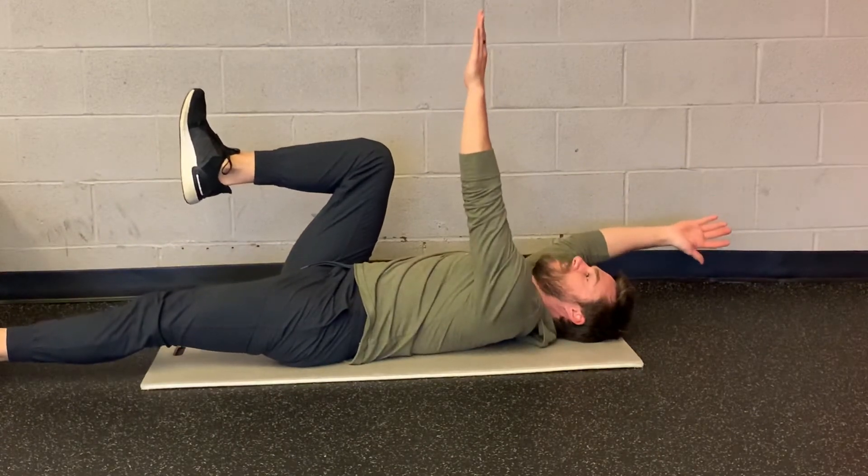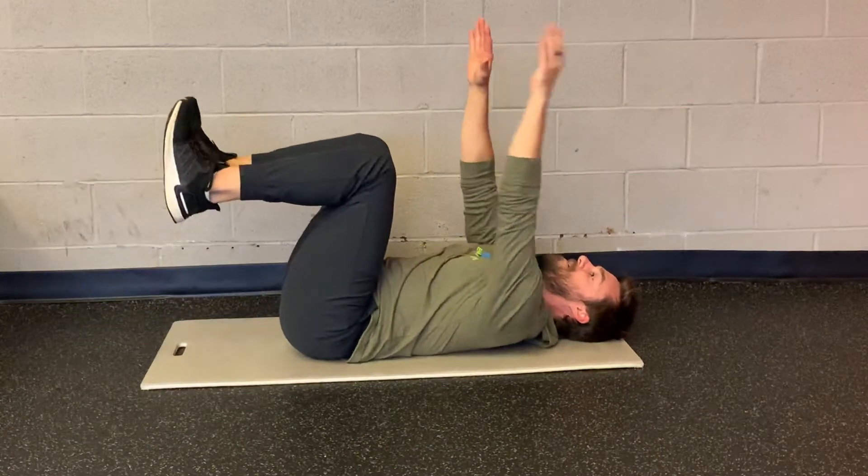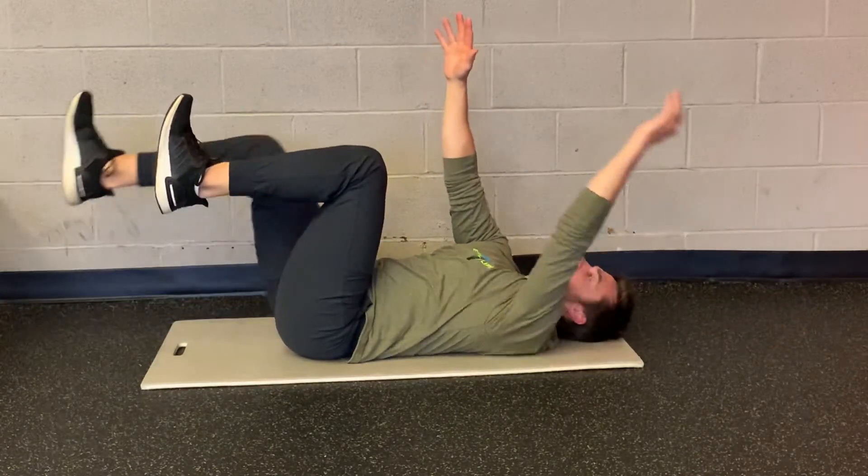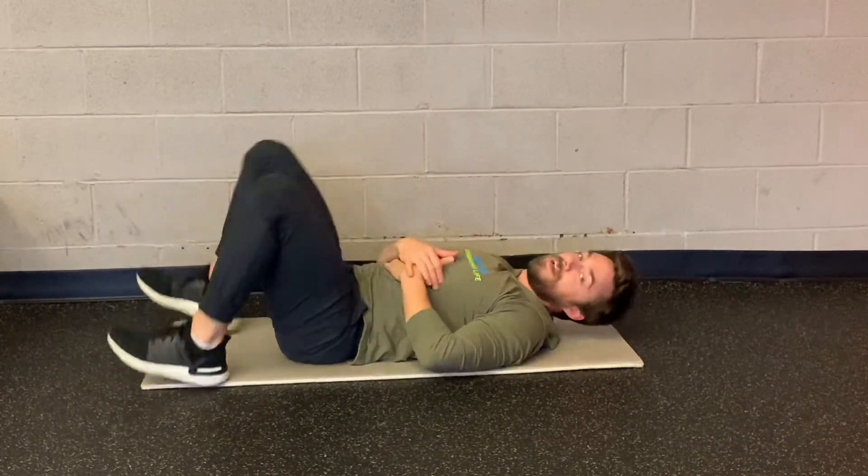I'm reaching my other arm up to the sky, back stays flat, and then you go other side — arm up, leg out, back flat. That's dead bug alternating arm and leg.